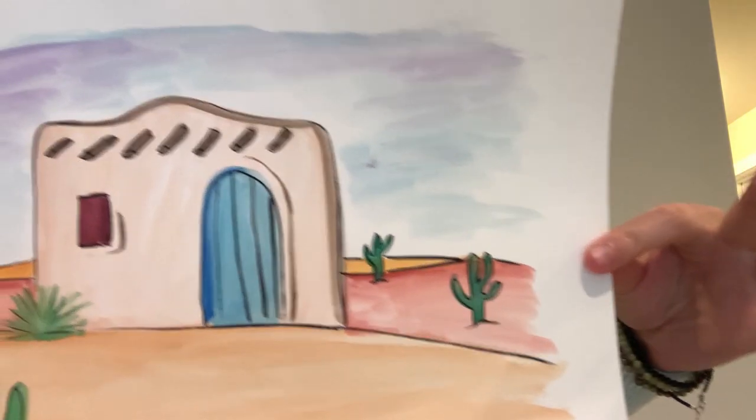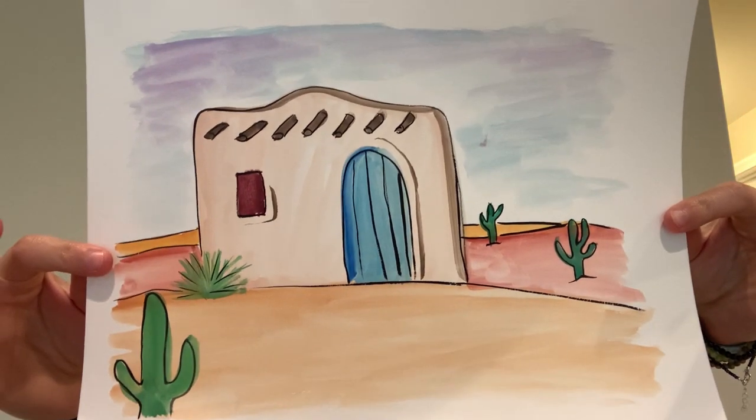Hi everyone, it's Miss Tasha here. Today I'm going to be teaching you guys this cute little adobe house in the desert.